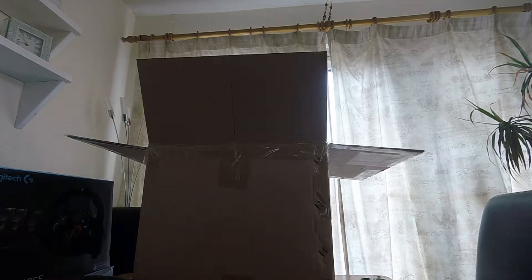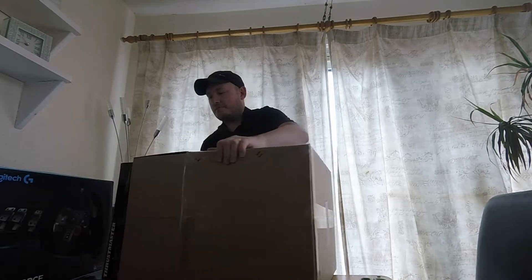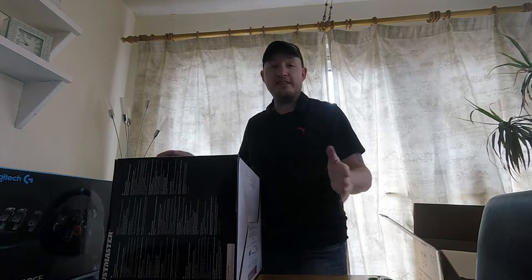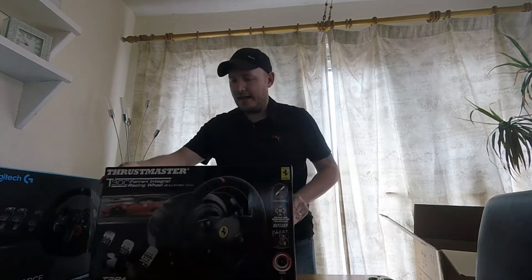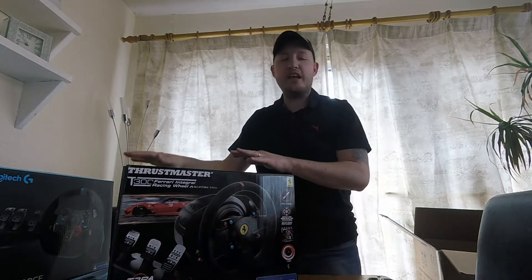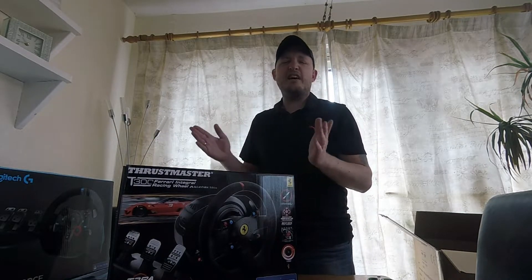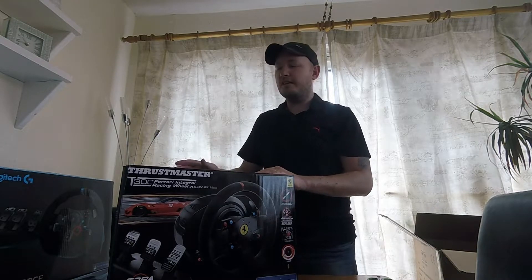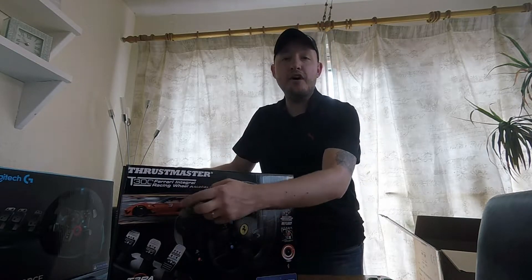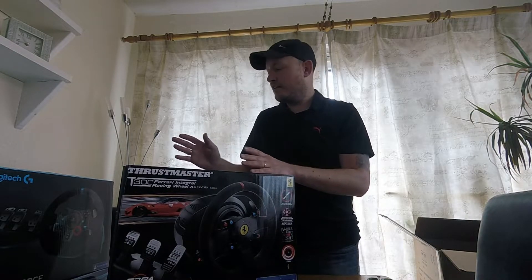Let's get to the unboxing — really looking forward to this. This is a much improved wheel to what I had before. As you can see, it is another Thrustmaster. Most of you in the comments helped me choose this wheel. Someone suggested this one and it is the Ferrari Integral Racing Wheel Alcantara. It also comes with the T3PA pedals — with the normal Thrustmaster you only get two pedals, which are absolutely shocking. Even the Logitech G29 pedals were ten times better. This has the decent pedals and an awesome rim which is actually from the Ferrari 599 XX EVO — it's almost identical, like a replica.